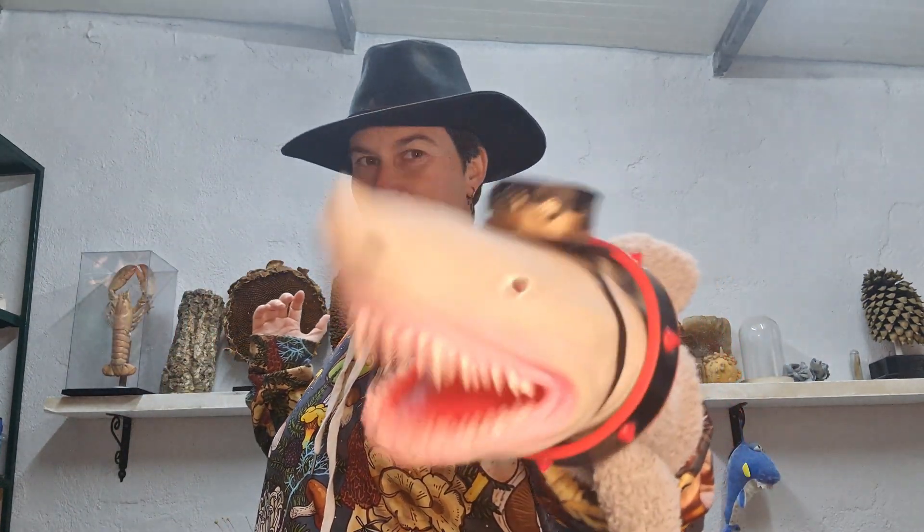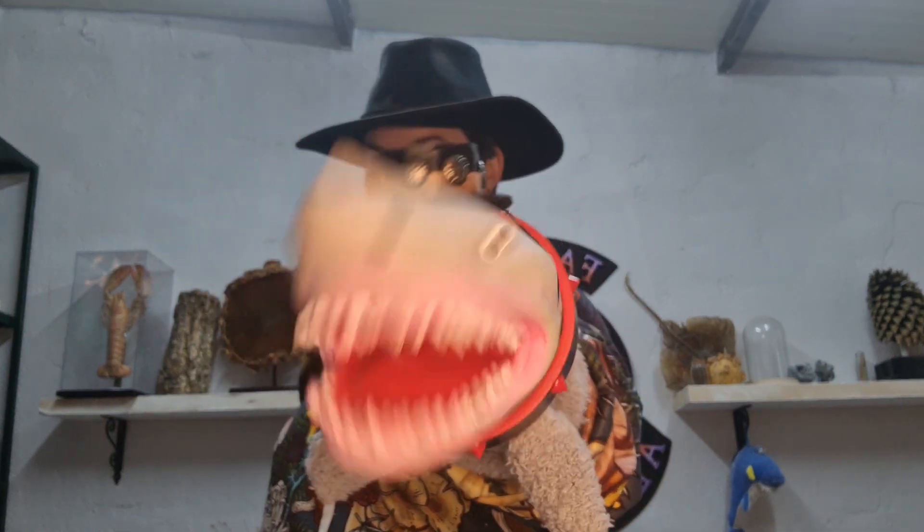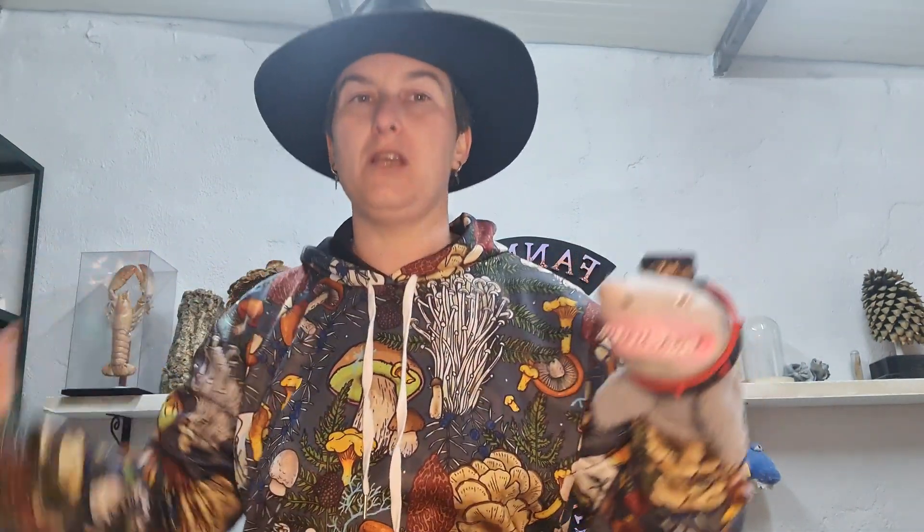Lo que me ha costado pillar una. Y este mirándome... No tiene vergüenza. No me mires así. Hoy venimos de Cowboy, tanto él como yo. ¿Os mola mi sombrero, Tochachi? Pues claro que mola tu sombrero, tío. Si te lo he hecho yo.